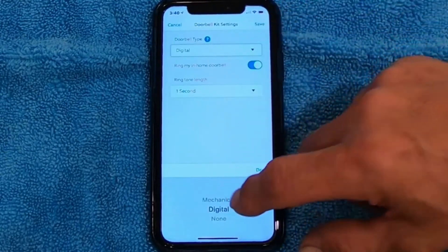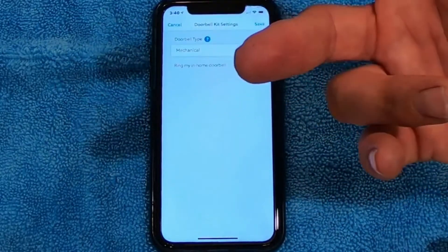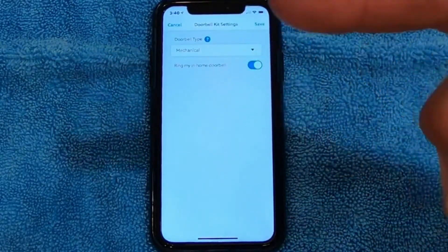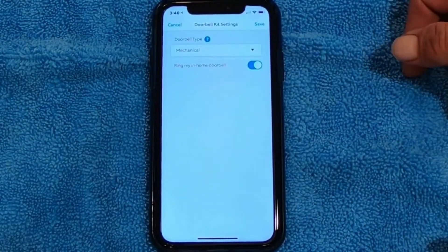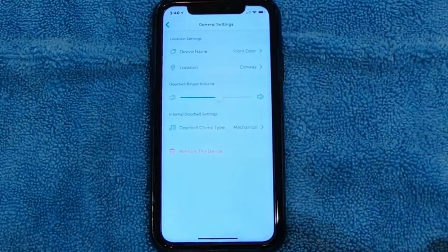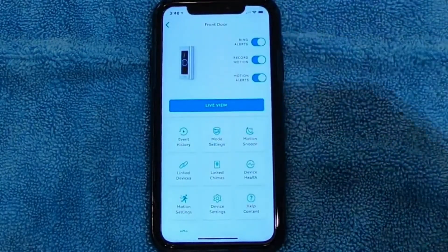I'm going to set mine back to Mechanical, because if I don't, what happens is if it's set to Digital and you've got a mechanical bell, when you press the doorbell it's like pressing and holding the doorbell in. You can send too much power and eventually do damage to your doorbell. So I'm going to save my settings, go back to the beginning, and I'm ready to go.